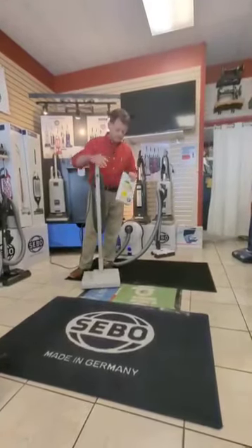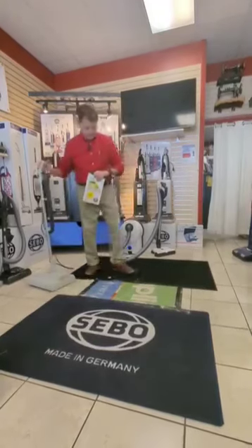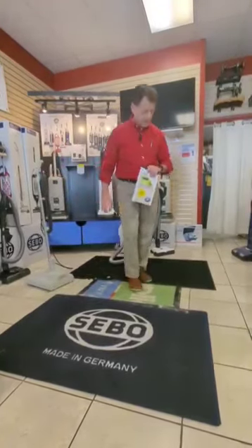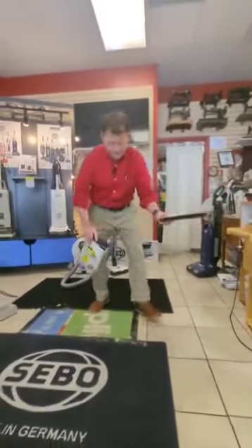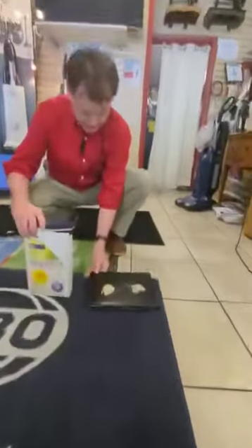It rolls right across the carpet. And what it's going to do — it acts as if it was millions of little sponges getting down into the fibers and pulling out the grease and the oils and the resins and all the things that make carpets look nasty.